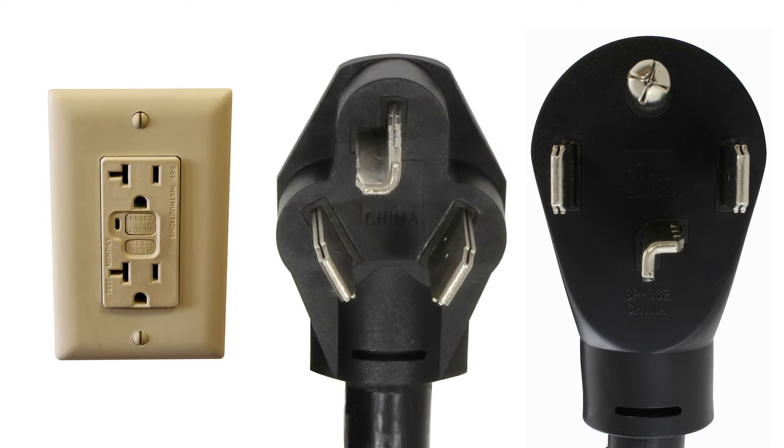Lately, a lot of customers have been wondering if it is possible to adapt your 3 or 4 prong dryer to a regular household connection. While this is not possible, you can still adapt to other outlets around the house. But first, let's go over why it's not possible.